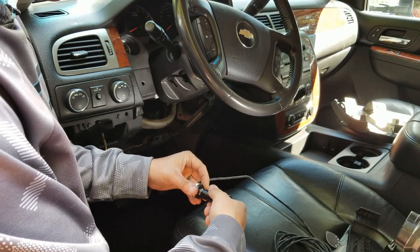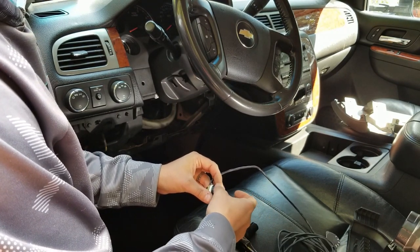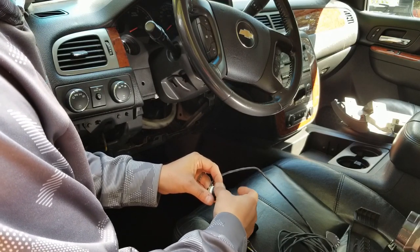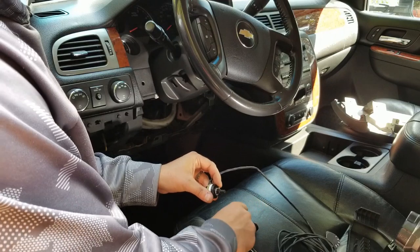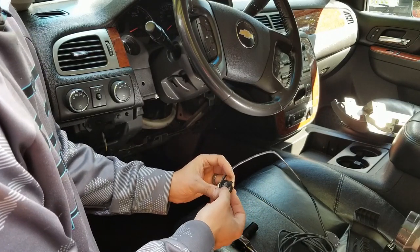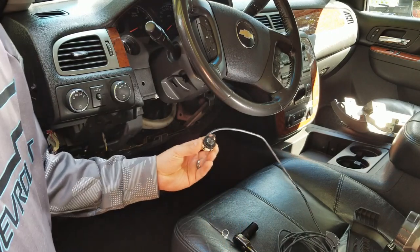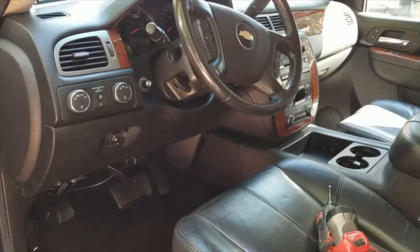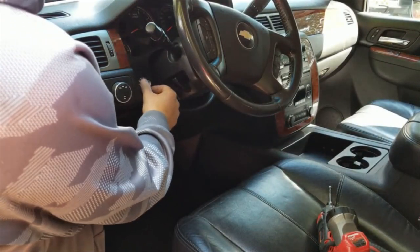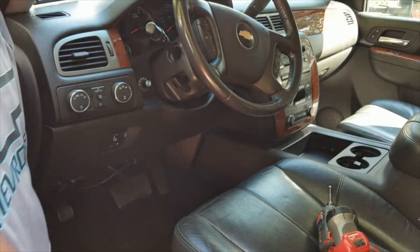Then you want to take this nut off — this is a half-inch. And the lock washer — make sure you don't move this, this stops it at five positions. Just like that, we got it in. Looks really good, I like it, love the way it looks.